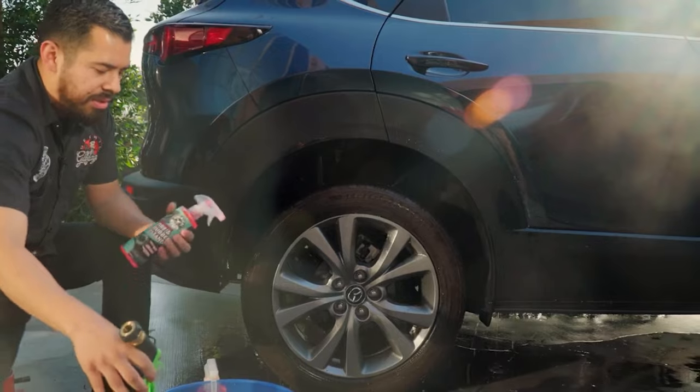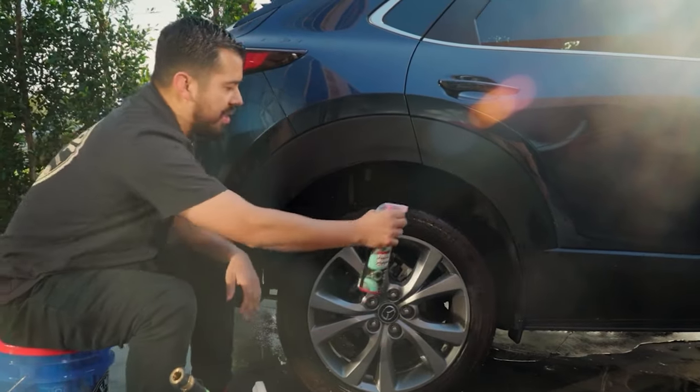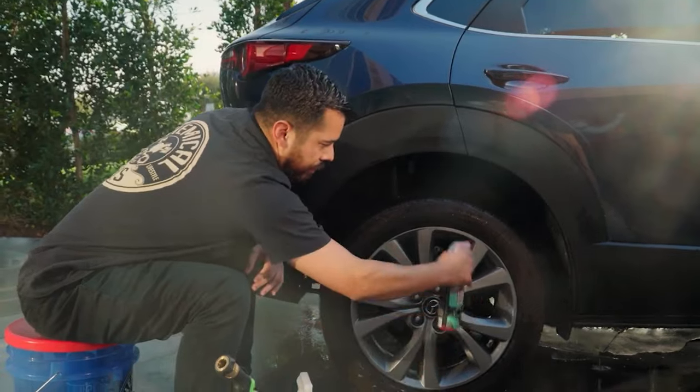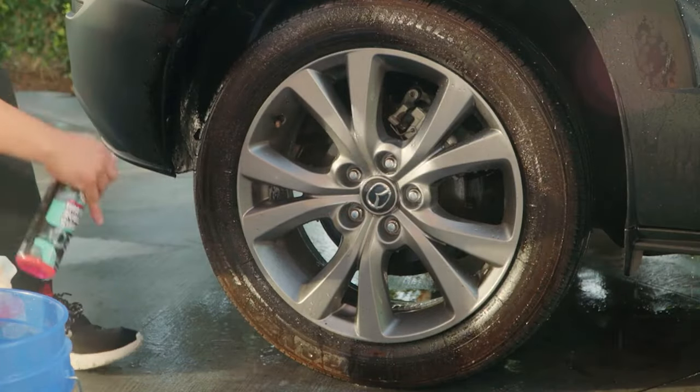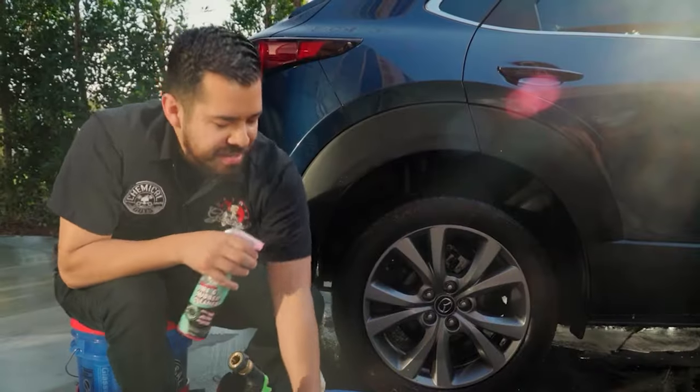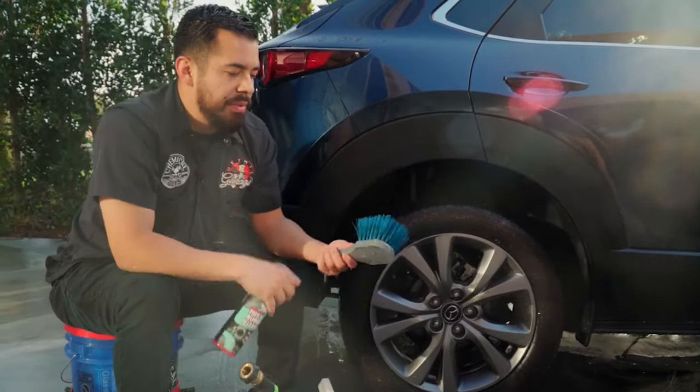Next, grab your Total Extract Tire and Rubber Cleaner and spray a nice coat all over the tire. Then you want to grab a stiff bristle brush.